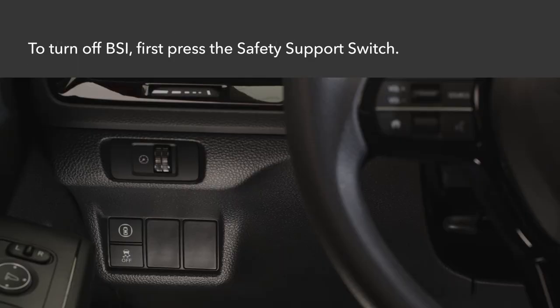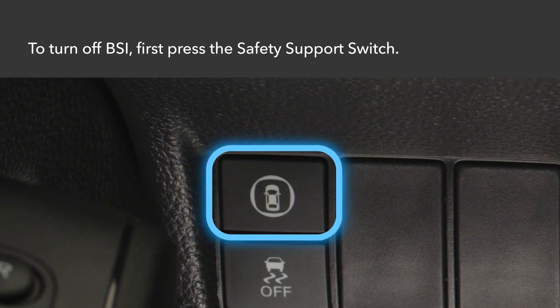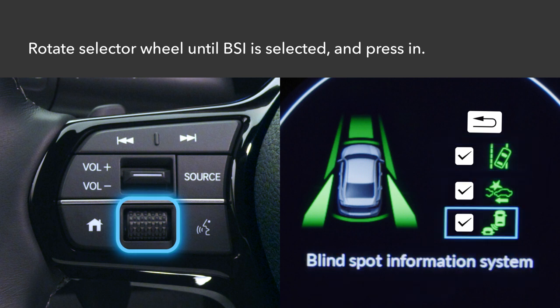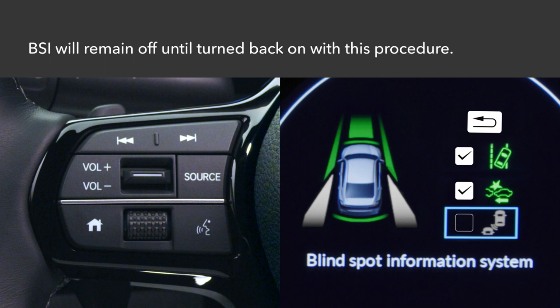If you'd like to turn off the BSI system, first press the safety support switch to the left of the steering column. Rotate the selector wheel on the left side of the steering wheel until the BSI symbol is highlighted and press in. A checkmark next to the BSI symbol will go off and the symbol will change from green to grey to signify that the system is off. The BSI system will remain off until turned back on using this procedure.